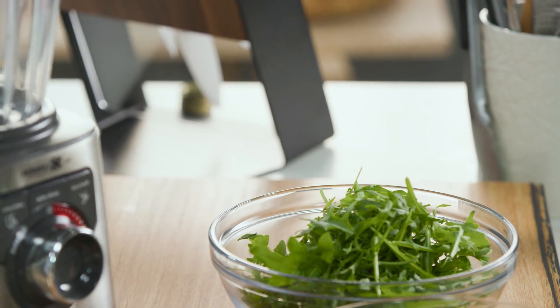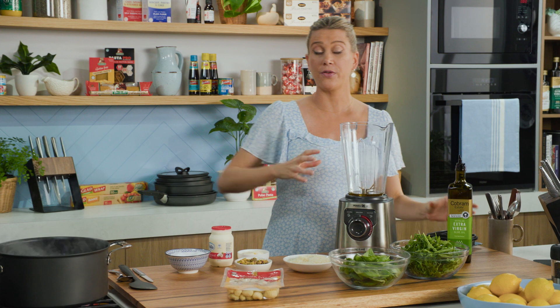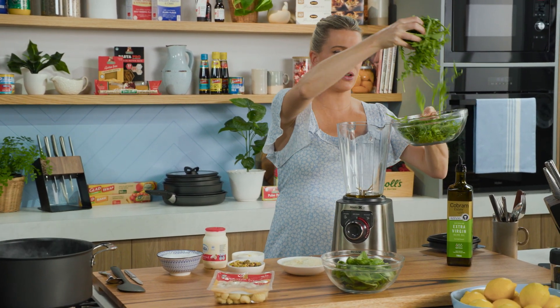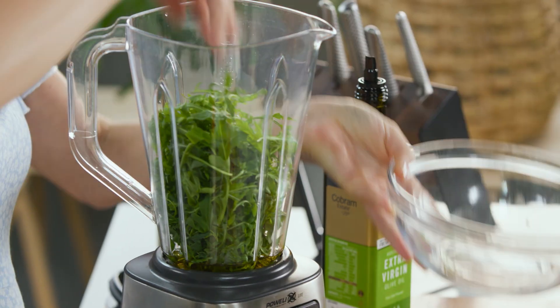Into a blender I'll add some good quality extra virgin olive oil — we want a few tablespoons. Whenever I'm blending rocket and herbs I always like to start with the oil first, just so it catches and blends faster. In with some fresh rocket, a good generous handful of that.